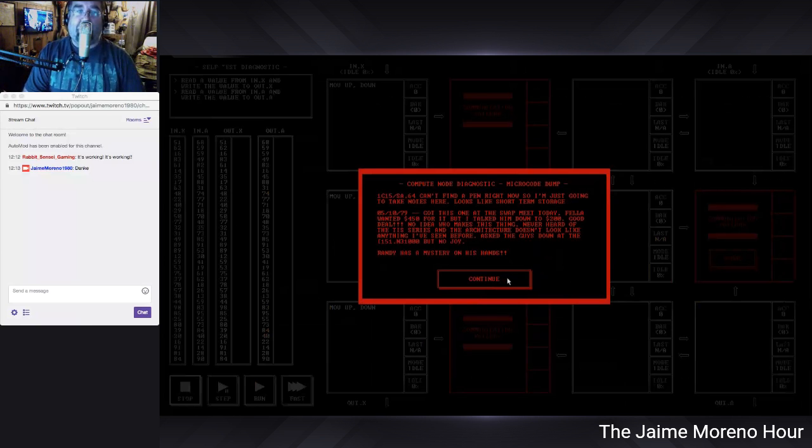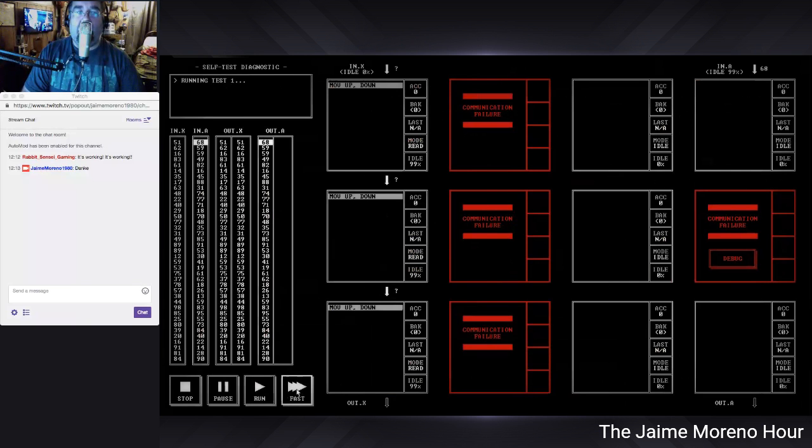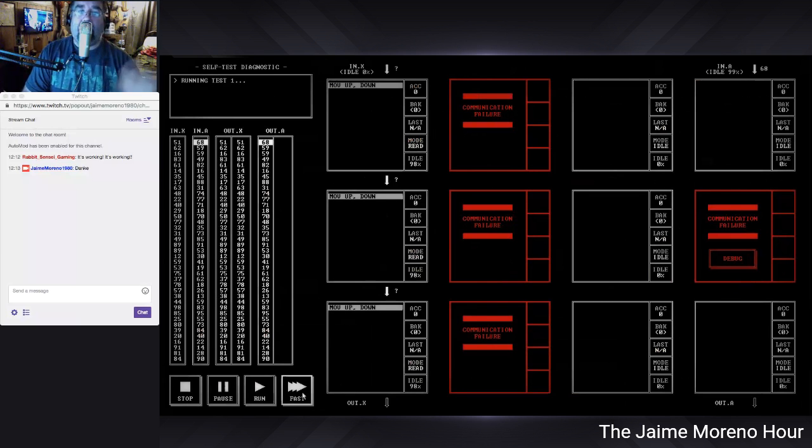The architecture doesn't look like anything I've seen before. Asked the guys down at what I think was a computer shop, but no joy. That's what was in the debug message, Rabbit — basically debug messages and various things. All right, the code that it has here to start with is MOV up/down. I'm going to show you what happens if you leave it as is — you see the stall. Yeah, that's not going to work. If I run it fast it stalls too.